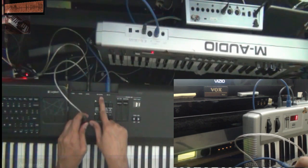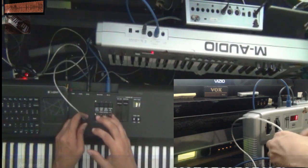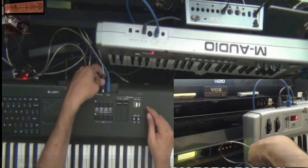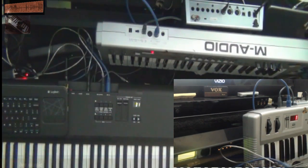Every time you connect MIDI, remember: it goes from MIDI out to MIDI in. We got MIDI output; we connect MIDI in right here. The USB MIDI cable goes to the computer, and that's how you control the virtual MIDI software.